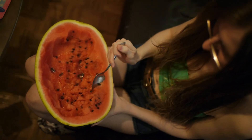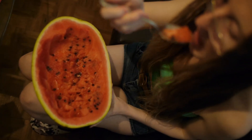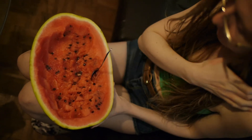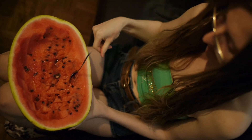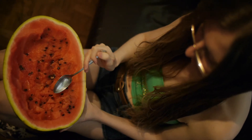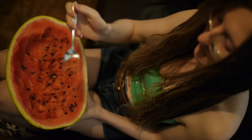I'm going to focus on that melon. See — depth of field. Your face is out of focus, the melon's in focus.